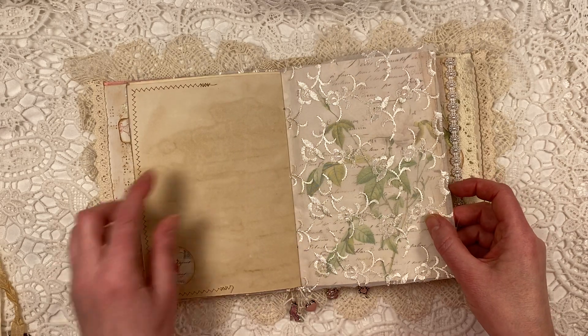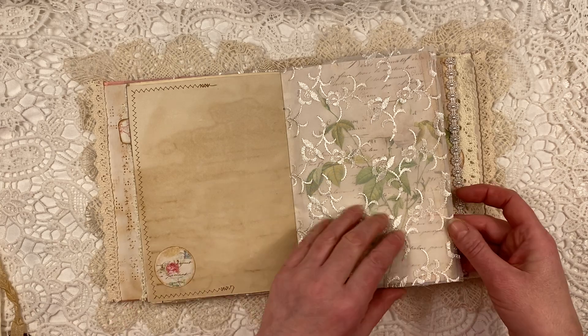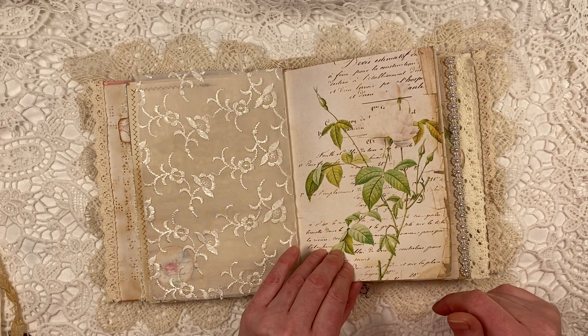Then this is the next page — you can see the sewing from the pocket on the previous page. A little circle for the pretty fabric. So there's also a white rose in there, very pretty.